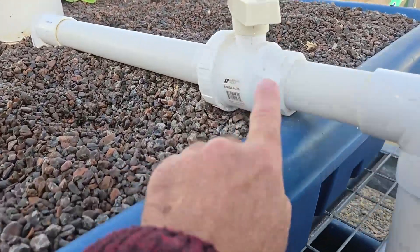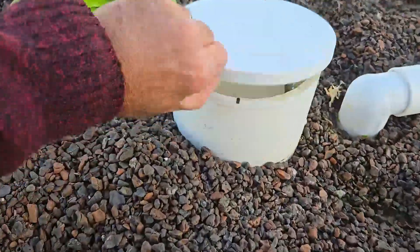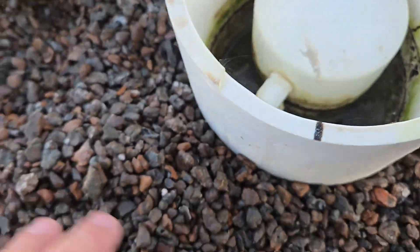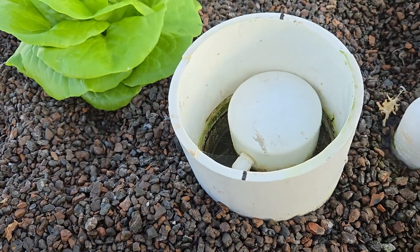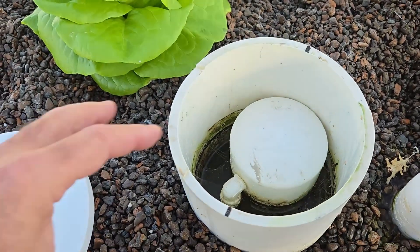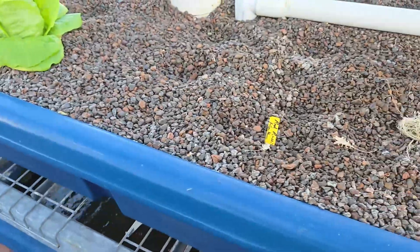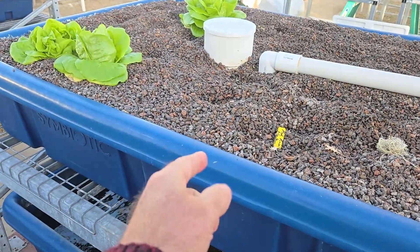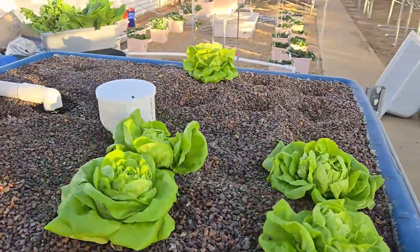I recommend you mark the valve positions with a sharpie so you know where that sweet spot is. Another potential reason for low flow is how clean the drain pipe is. This tube has slits, and if you plant too close to it, roots will follow the water and nutrients and enter those slits, clogging the pipe. If roots clog the slits, it restricts flow into the tube — similar to having a low flow rate — and the bed will never drain completely.